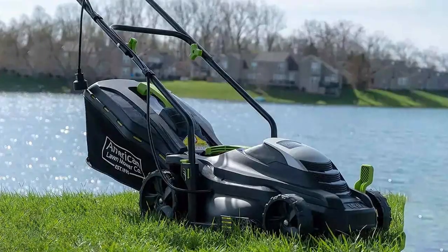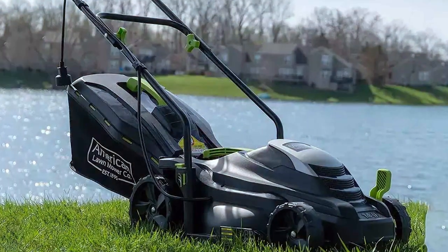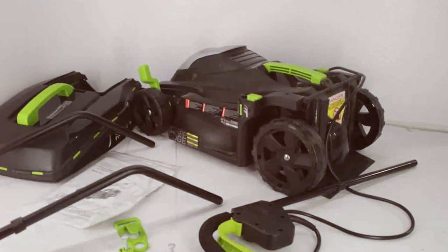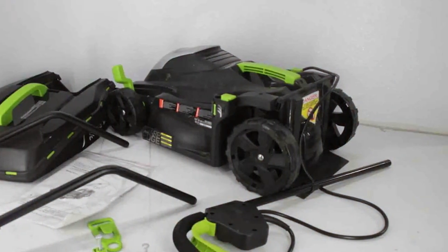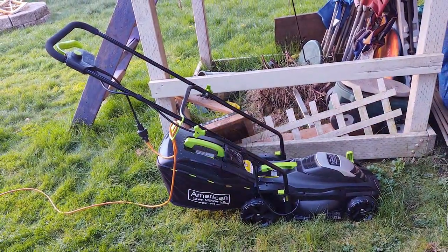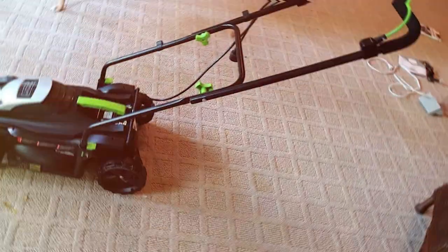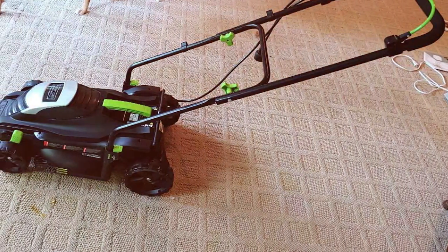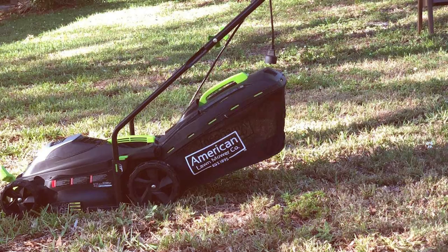Weighing in at just 19 pounds, this mower is lightweight and easy to maneuver, making it suitable for small to medium-sized lawns. The cushioned T-style handle provides comfort and reduces strain during use. The American Lawn Mower Company 50514 is an eco-friendly alternative that's good for the environment and your wallet — no need to worry about buying and storing gasoline or changing oil and spark plugs. It operates quietly, allowing you to enjoy the peacefulness of your lawn while you work. The Grass Catcher Bag simplifies collecting clippings, and this manual mower also offers excellent exercise for those who enjoy a bit of physical activity while caring for their lawns.